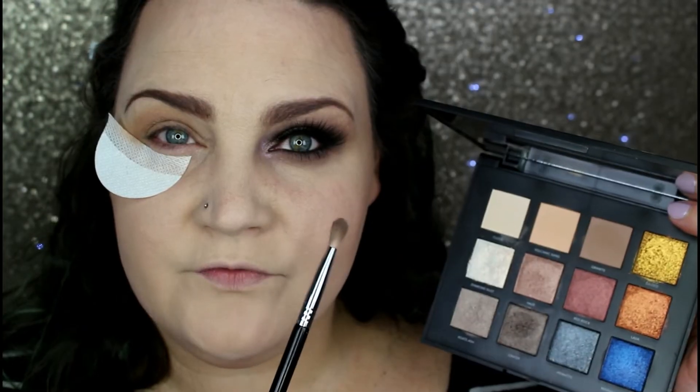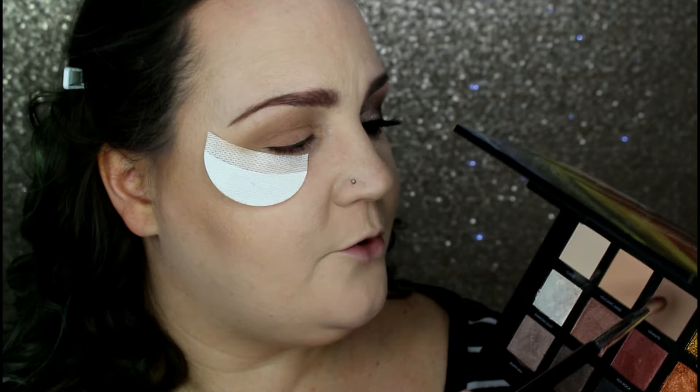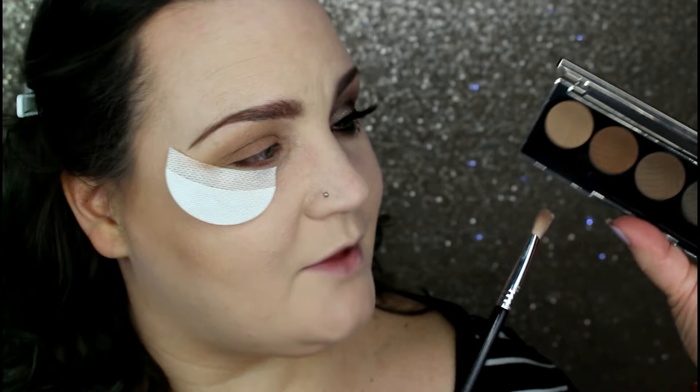Taking my Morphe E25, which is just a pinched ferrule blending brush, I'm going to go back into Granite, pick up a little bit more, and really start deepening up the outer V. This isn't going to deepen it much, but taking this step early really helps with your blend.